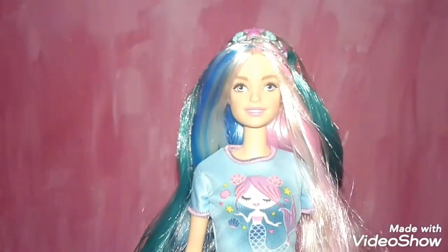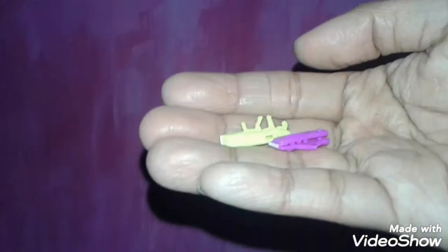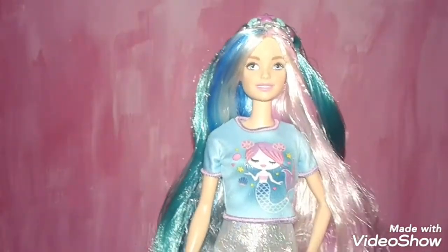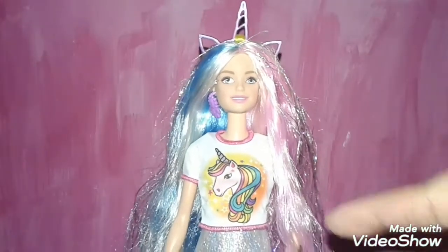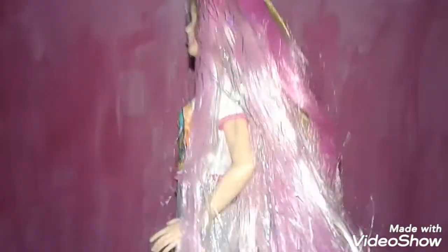I'm so happy Mattel actually made a Barbie doll where you could give her two different looks. Sorry about that guys — I just dropped her accessories. She also comes with rubber bands, barrettes, and a hairbrush. Out of all the options, I think this might be my favorite look for her: a unicorn shirt with a unicorn crown and hair extensions, and silver high-heeled shoes.